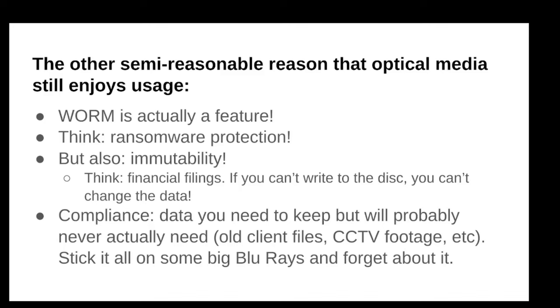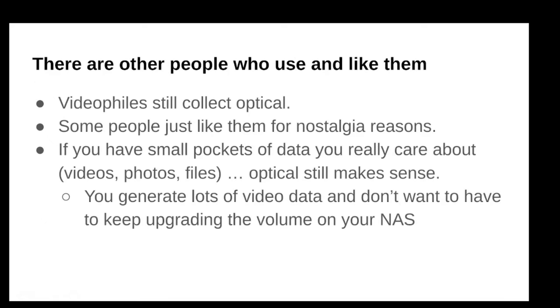There's actually another totally independent reason some people still use optical media: WORM — Write Once, Read Many times. Like most optical media — not the RW stuff, but the R stuff: BDRs, CDRs, DVDRs, and M-discs — archival media will always be WORM. If it's rewritable, it's easier to erase the data, which conflicts with the archival objective. You can't get ransomware on a disc if there's no way to put data onto it — it's immutable. That concept of immutability is also useful for financial filings and compliance use cases where you need to prove these are exact records as they were.